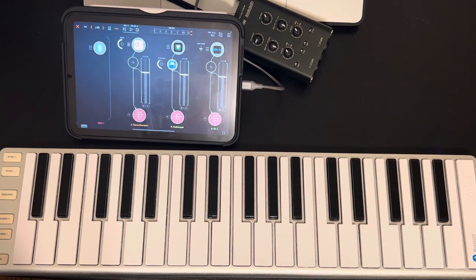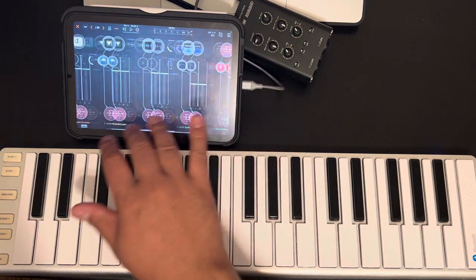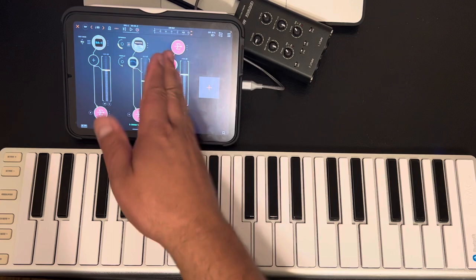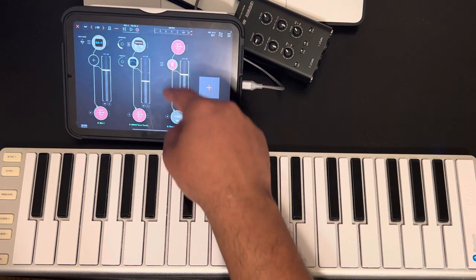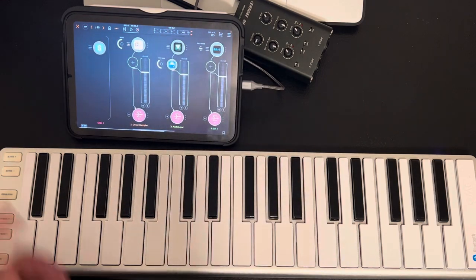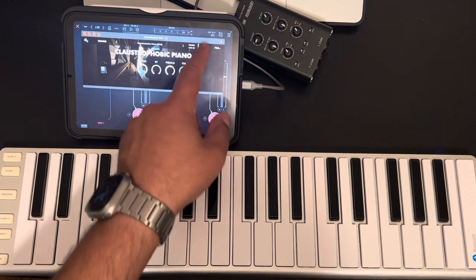This is AUM. I use AUM and Koala as my main things, so I record into Koala. I have my instruments here, and when I need to mix I can start a section on this side for mixing. Otherwise, if I feel confident with what I've got and just want to go with it, I'll usually just put the channel mixing stuff right here on this channel.